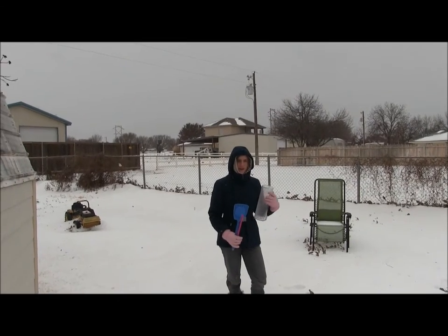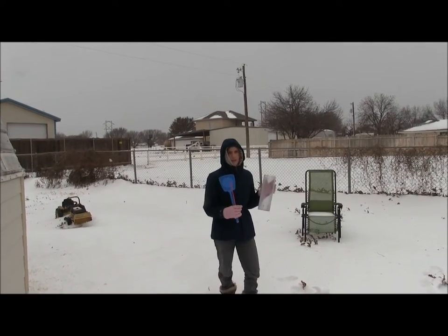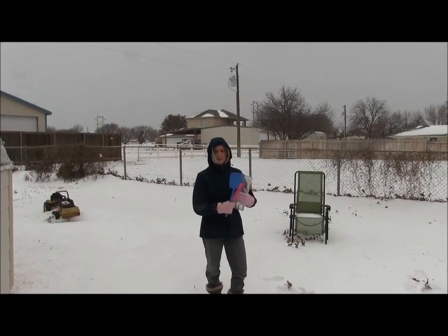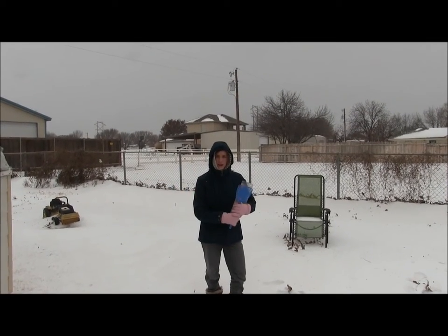Hello, I'm Sarah Bruegel, writer of Creation Clues, and today I'm going to show you how we take a core sample of snow or ice. I have the outer cylinder of my rain gauge, my snow swatter, and a ruler for measuring the snow depth.